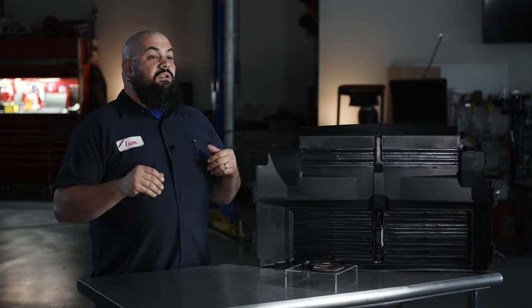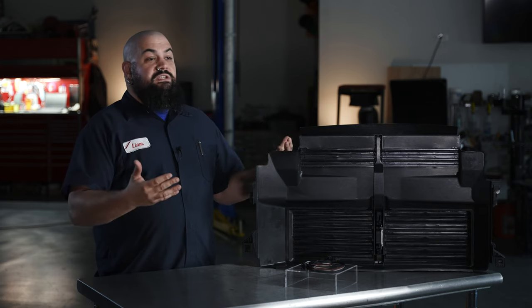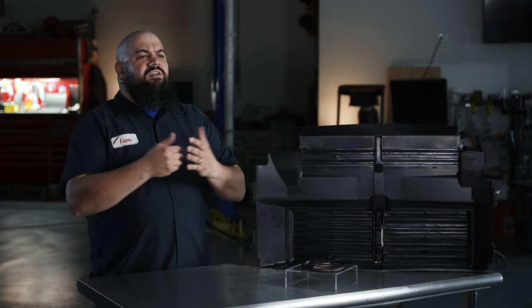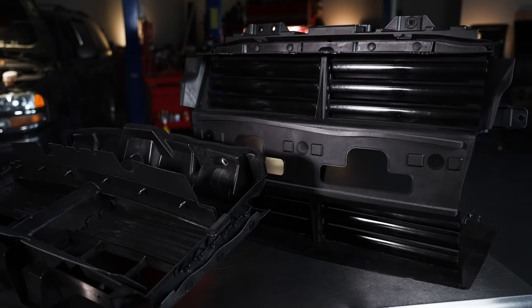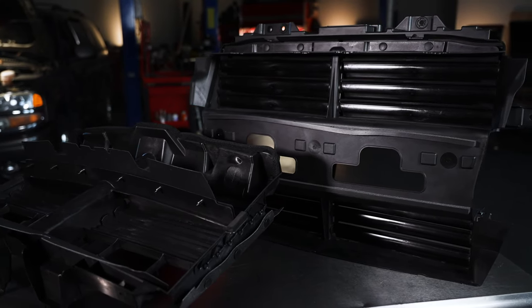Shutters are often programmed to close once at a stable cruising speed, too, to provide superior aerodynamics. Vehicles return better fuel economy by reducing drag. Active grille shutters can also make for a quieter ride by minimizing turbulence.